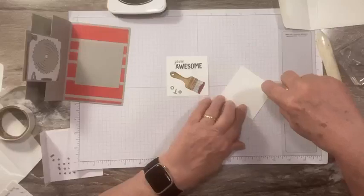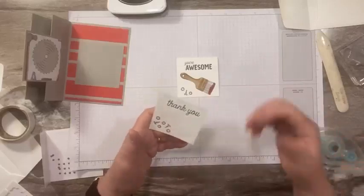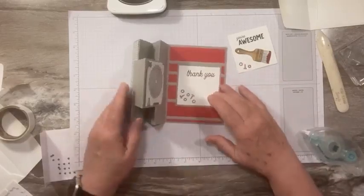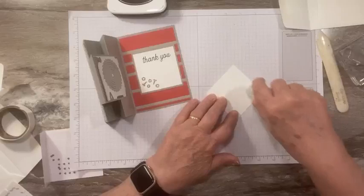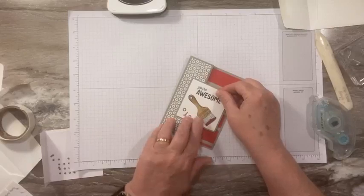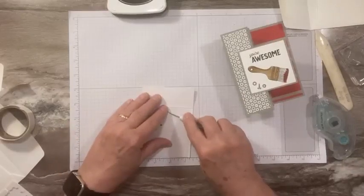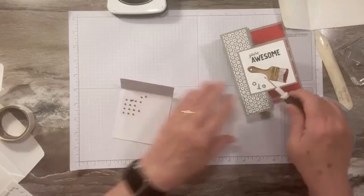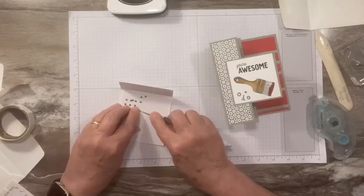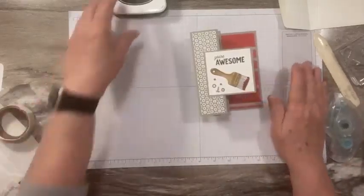Let's adhere this to the inside of our card, make sure my fingers are clean. Put this on the front — no bow cutting on this one, just some stamping and folding. Let's put a couple of the metallic dots — I've used all my big ones on this sheet, so we're going to just use some small ones. Usually it's the big ones I have left. Okay, that is it!